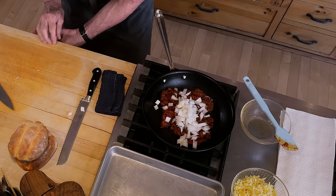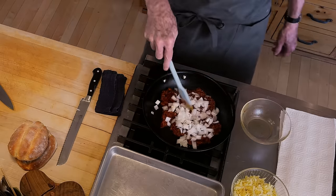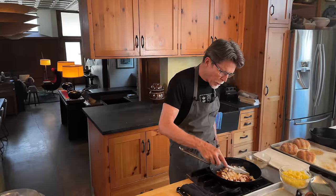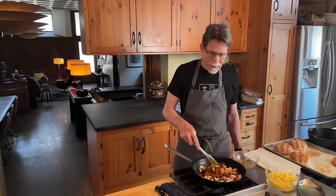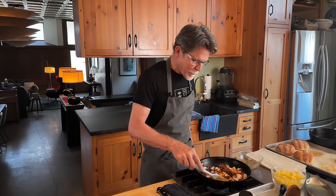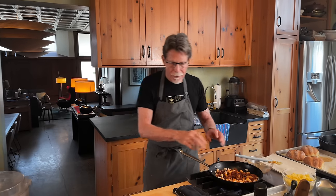We're seeing the chorizo begin to render some of its fat. It smells so good already - this is one of my favorite aromas in the kitchen, chorizo cooking. I know a lot of people say onions cooking in butter is one of their favorite smells, but mine is onions cooking with chorizo. We're going to let this cook - it's going to take about eight to ten minutes or so.